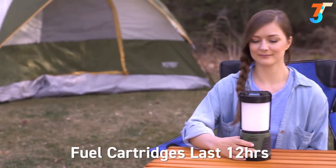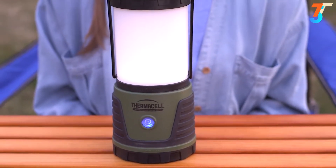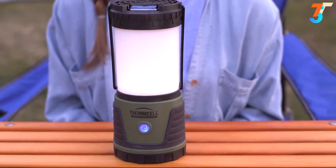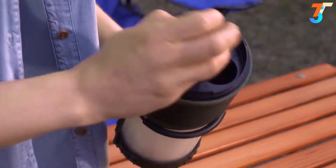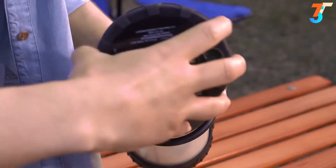The fuel cartridges last 12 hours. The light can be used with or independently of the repeller and runs on batteries. To insert batteries, remove the base cover and insert four D-sized batteries, then close the battery compartment.